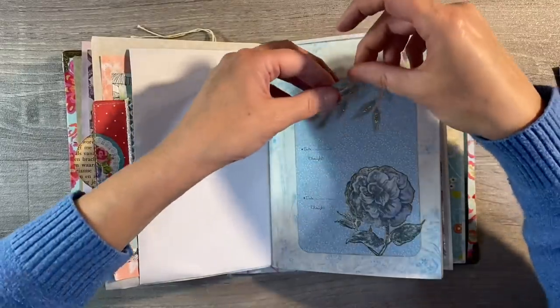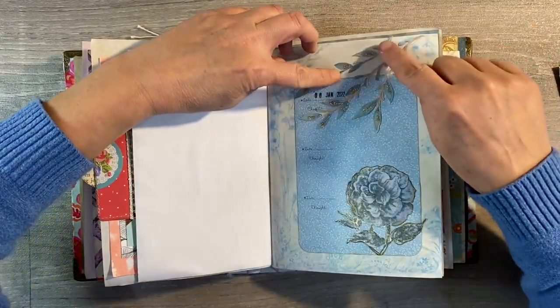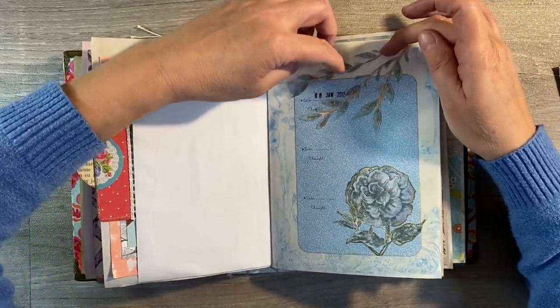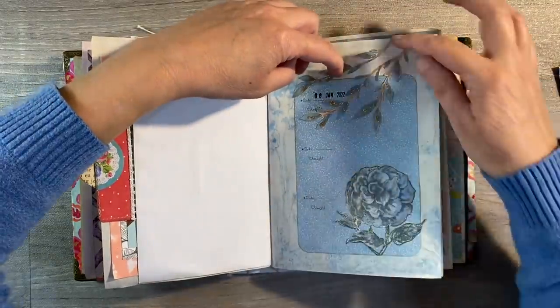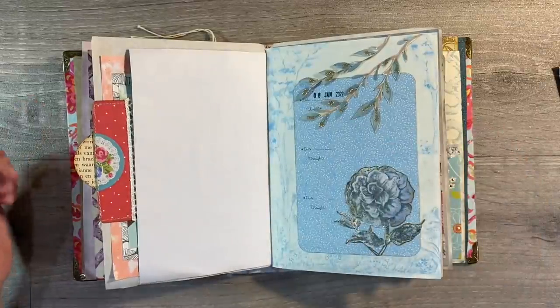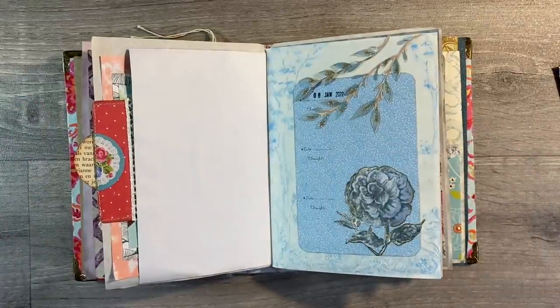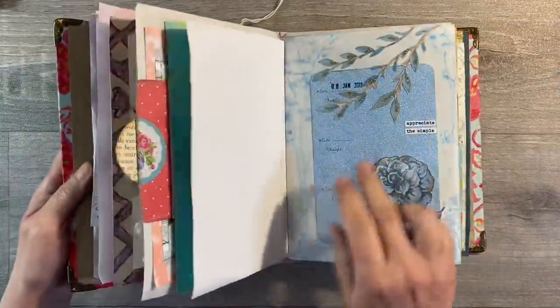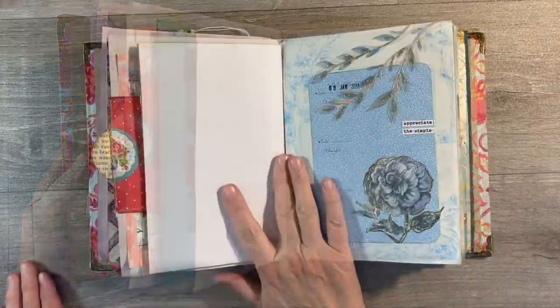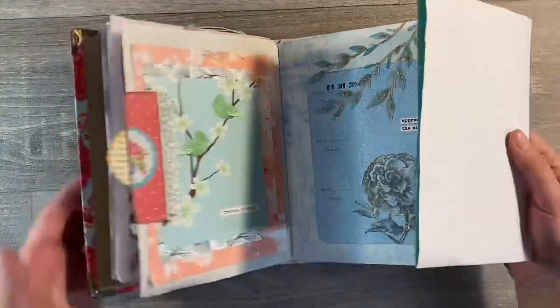The white space up here is really bothering me, so I've just cut out another branch and I'm going to glue that down there. Then I just want to find some kind of quote or word to finish the page off and keep it really simple. I've just added the quote 'appreciate the simple' to finish that page off. Let's have a look and see what we can do with the left hand page.